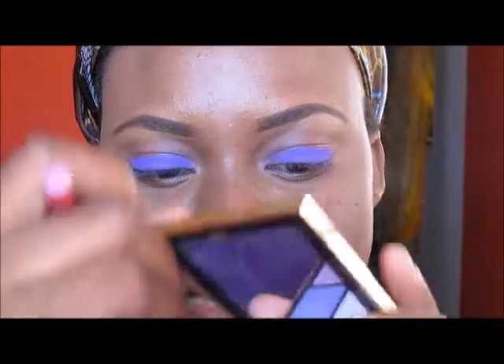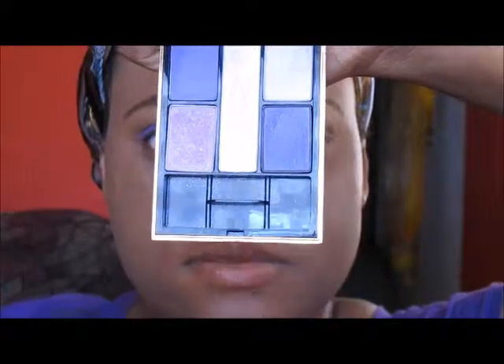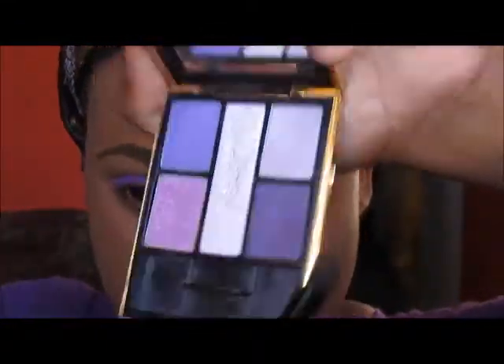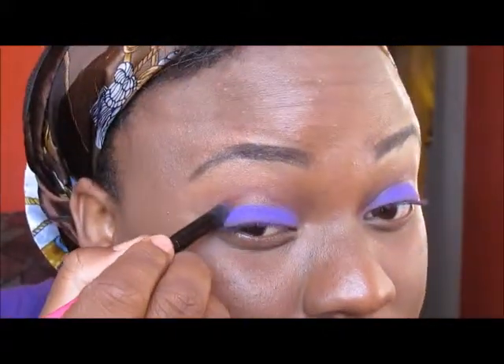I'm using this dome shape brush and I'm going into my YSL five color harmony for eyes palette. I'm taking this dark purple right here and I'm just going to go into the outer V of my eyes, and I'm going to drag a bit of this into the crease.